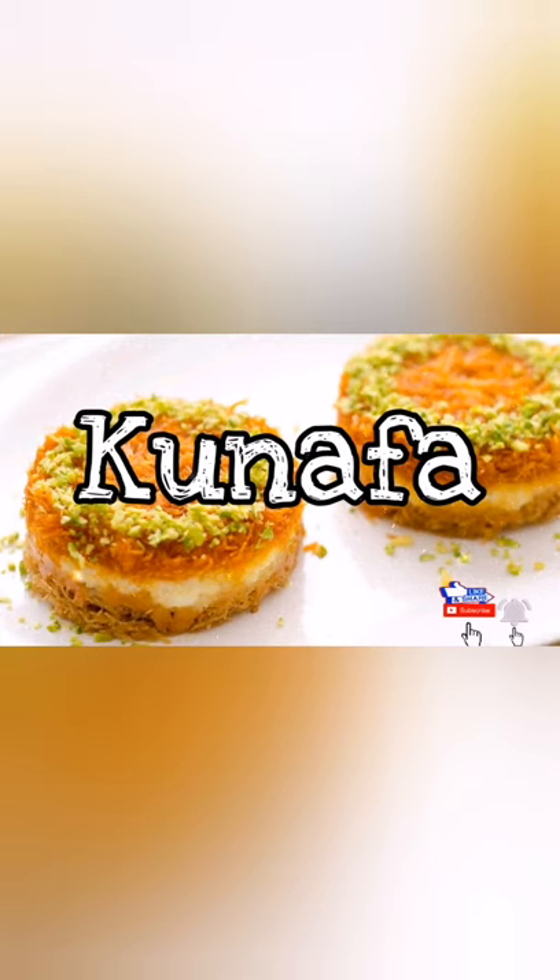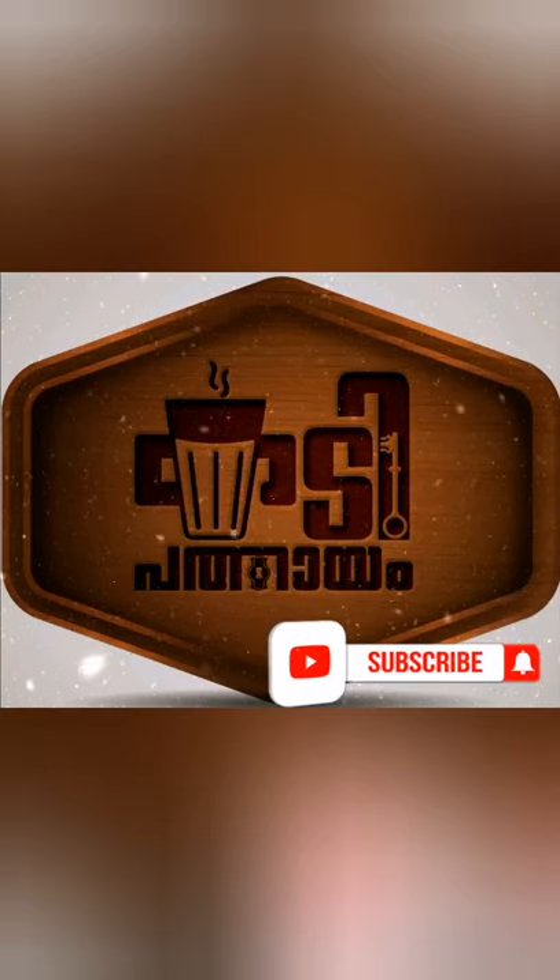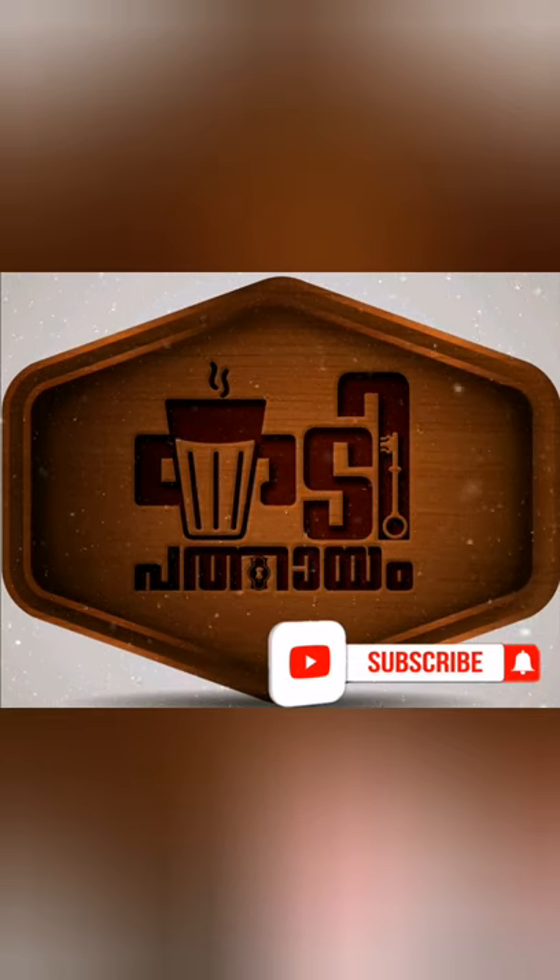Welcome to Kadipatthayam. Please like, share and subscribe our channel. I am Hanzane.